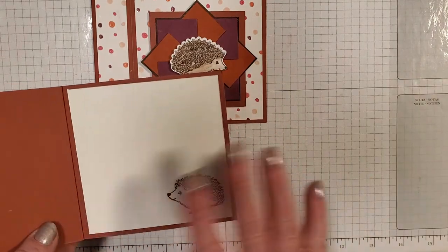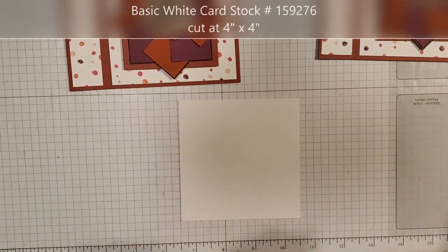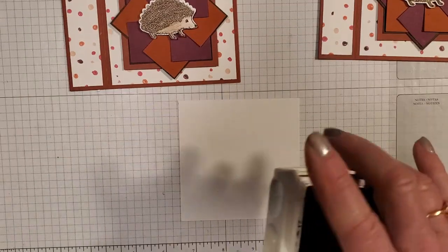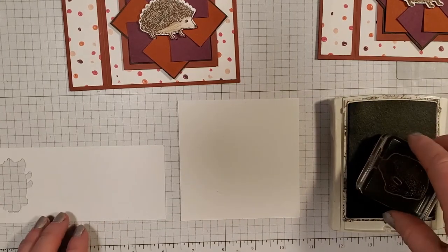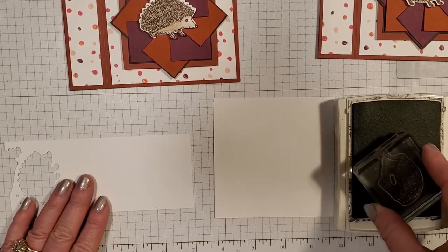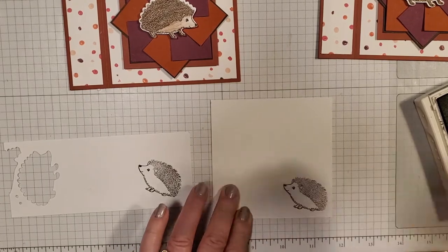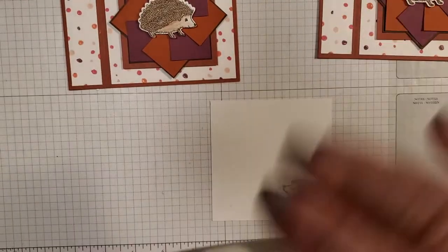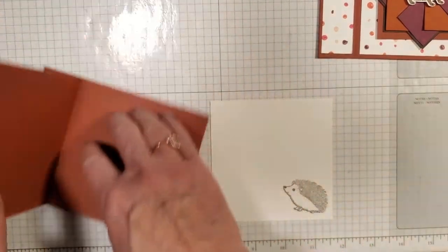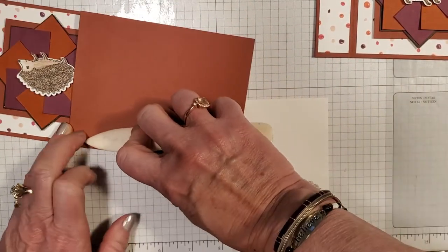Now we take the hedgehog and I'm actually going to put two dimensionals on him, although one would work and would center right in there. I kind of like him to be secure — sometimes these do anchor but they will move a little bit. You could whatever with him, he doesn't have to be straight; I'm just kind of a symmetrical, straight person. So there we go.